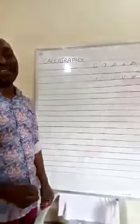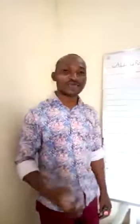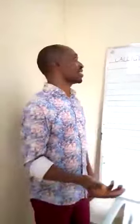If you're happy and you know it, shout hooray! Hello everyone, welcome to today's class. Today we'll be starting with calligraphy, as you can see on the board.